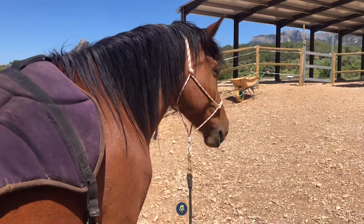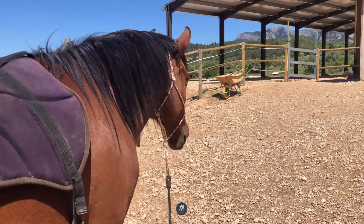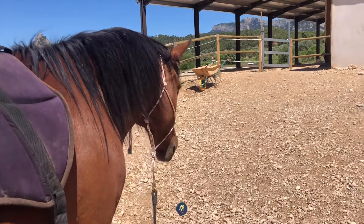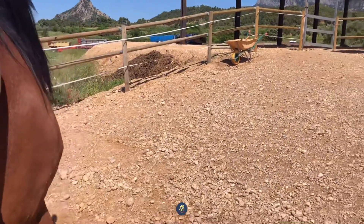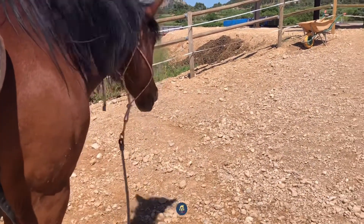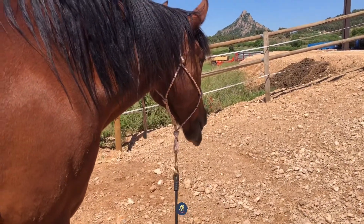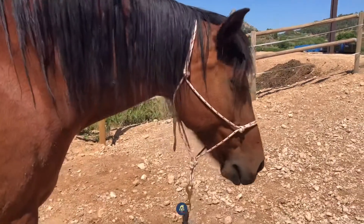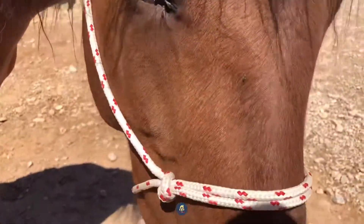The bareback pad hasn't shut her down or disconnected her from her environment. Seeing somebody in the fields over there and being aroused by it — I think that's a good thing. So she's gently blowing here — there it is. Good girl. And we have some engagement; she turns to me and I'm going to engage with her.